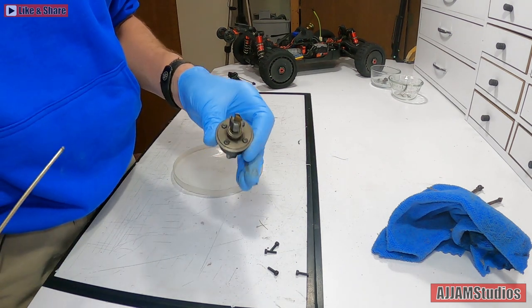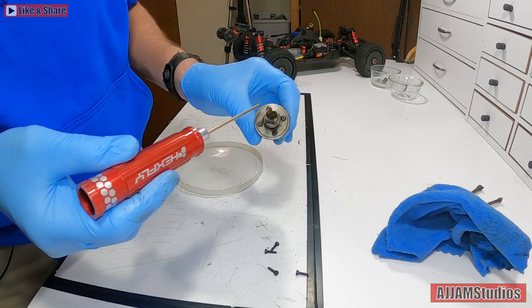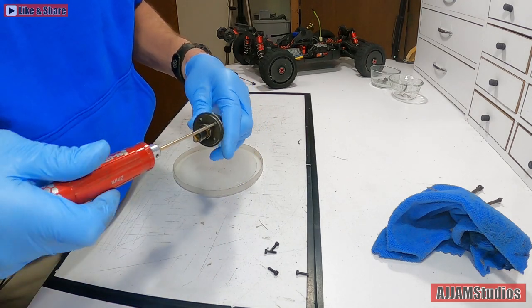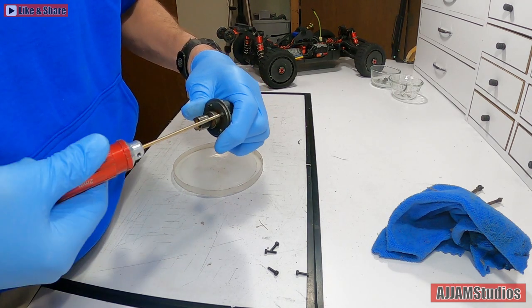Before I get this torn apart - you have four screws, one, two, three, four. This will allow the housing to come apart and you'll have access to the internals. Back these off - you can take them out in any order you want, but there is a way to put them back in and I'll show you that in a minute.